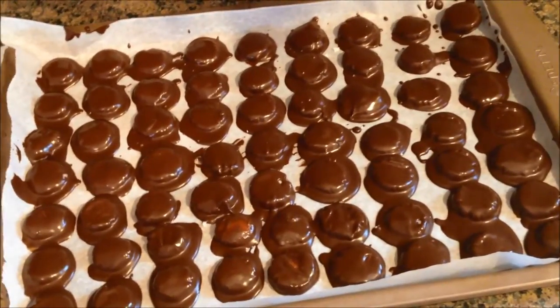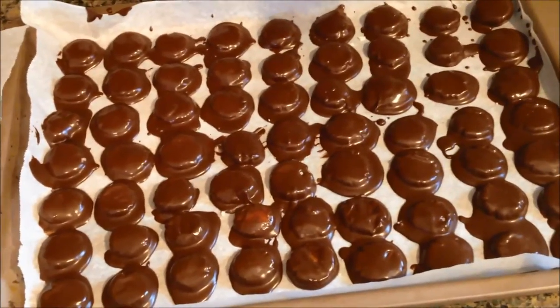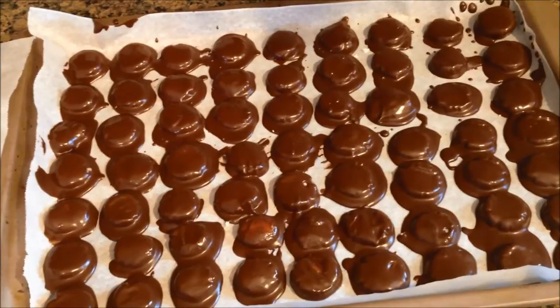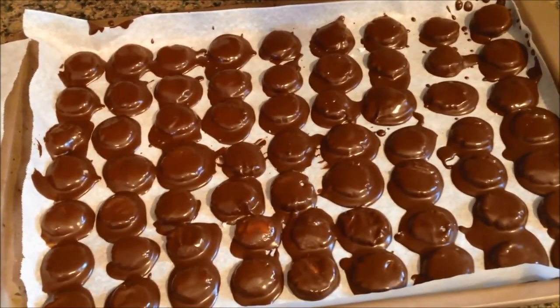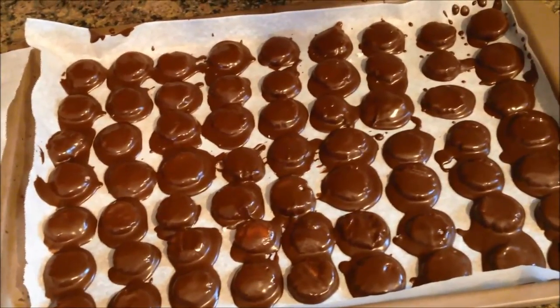If I get a chance — it's getting pretty light — I will put a picture in once they have all cooled and set up and I clean them up and get them plated. Thanks for watching. Bye-bye.